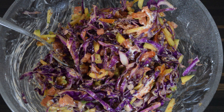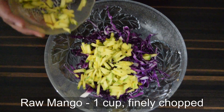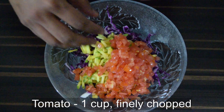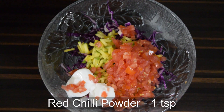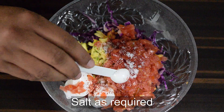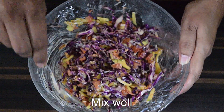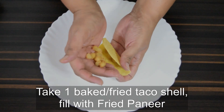Moving on to the next filling: take about one and a half cups of shredded purple cabbage, one cup finely chopped raw mango, one cup finely chopped tomatoes, two tablespoons of mayo, one teaspoon of red chilli powder, salt, and one teaspoon of pepper powder. Mix all this well.